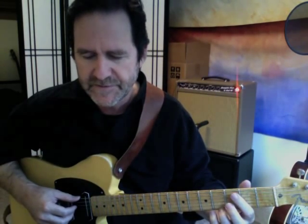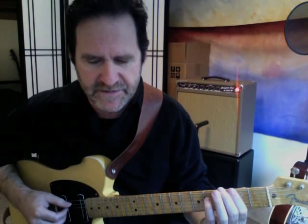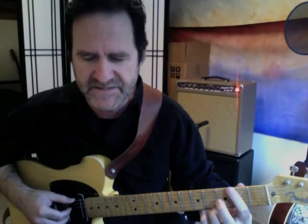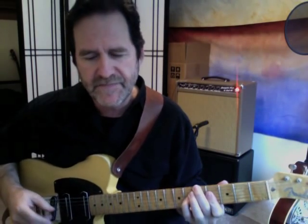So bar 5 has 4 minor, then its flat 7 dominant, and then another 4 minor. That is what some people call a backdoor 2-5 — not crazy about that term, but just in case you've heard it: it's 4 minor to flat 7 dominant moving back to 1. In this case the harmonically correct names are Gb minor to Cb dominant 7 moving back up to Db.